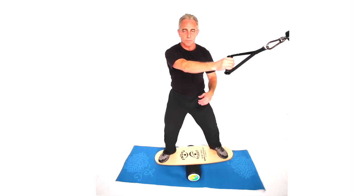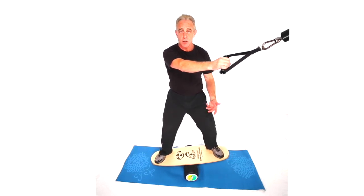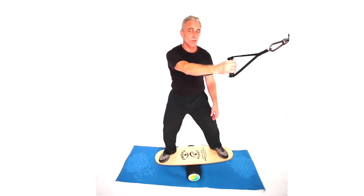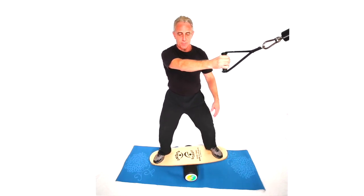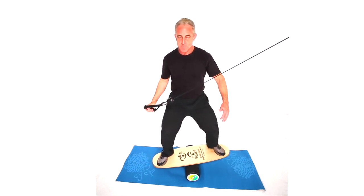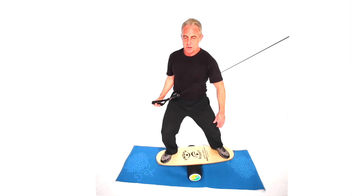This next move is a cross cable, low shoulder extension on a balance device — in this case an indio board. We're going to try doing a single arm version. So get yourself set, especially your core. Inhale, exhale through the movement.